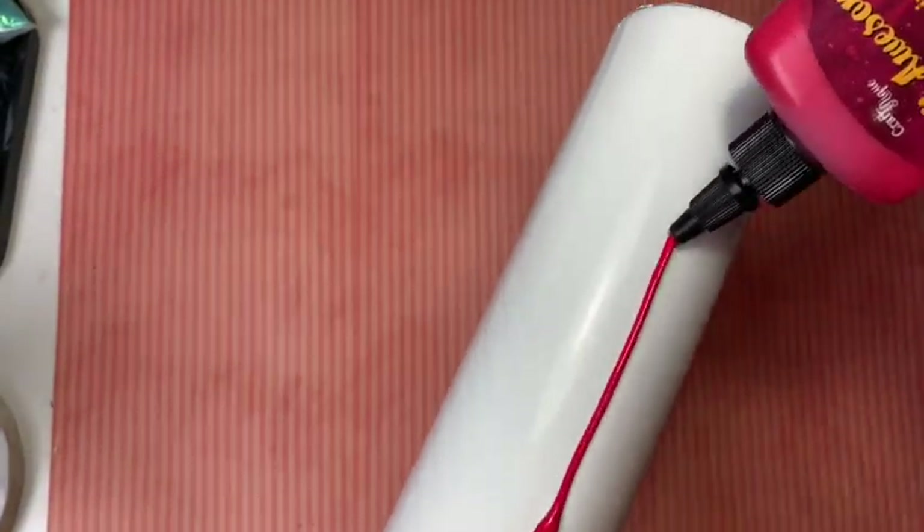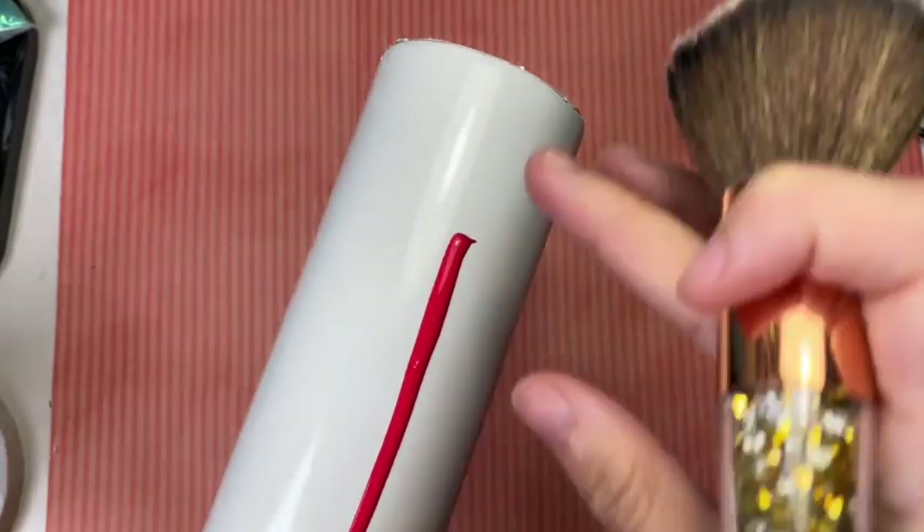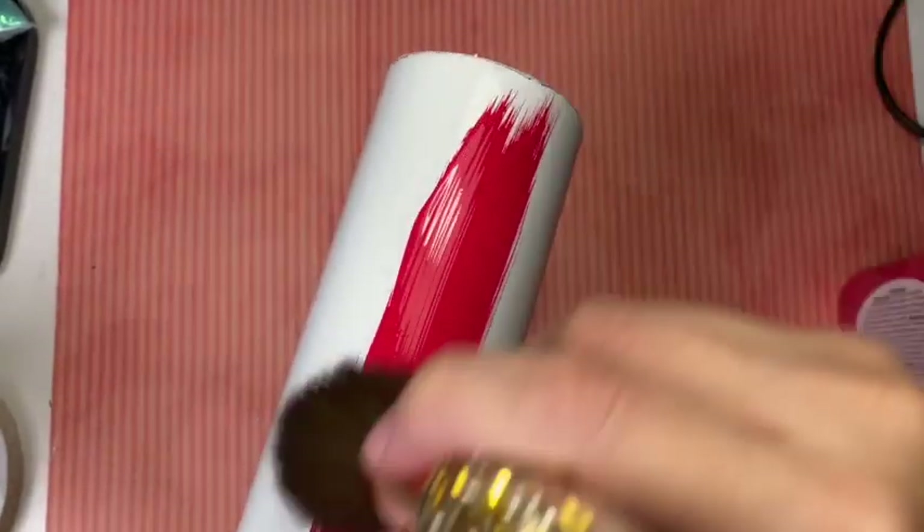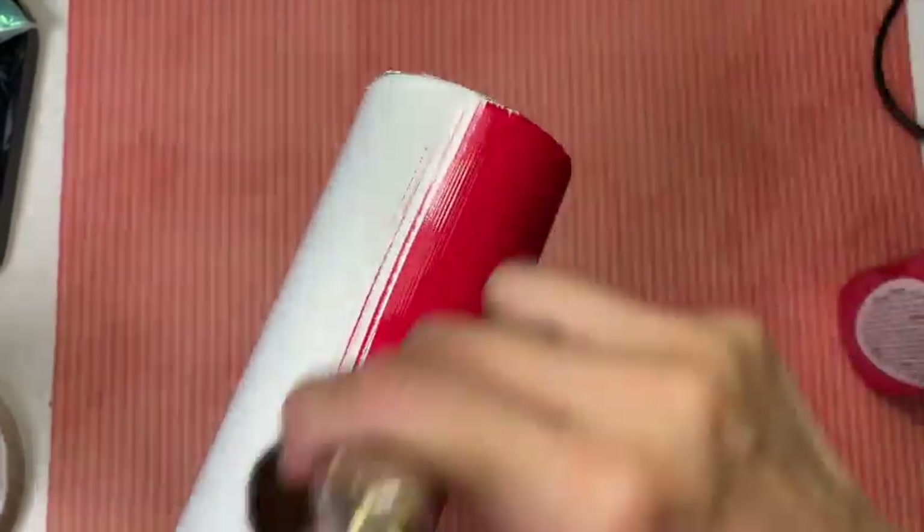Because this tumbler was prepped long ago — around six months ago — I did not realize that it was full of lint. So I decided to redo it: I washed the paint off and decided to restart and reapply everything all over again.